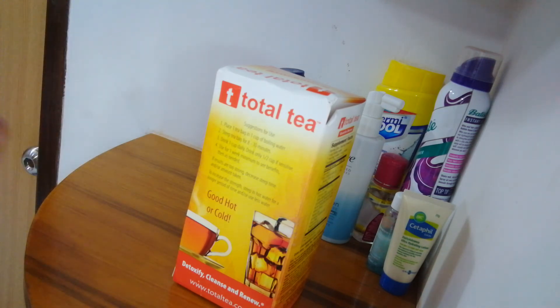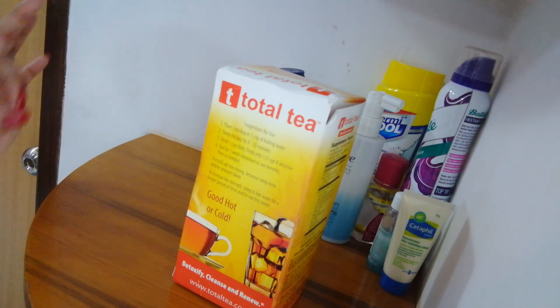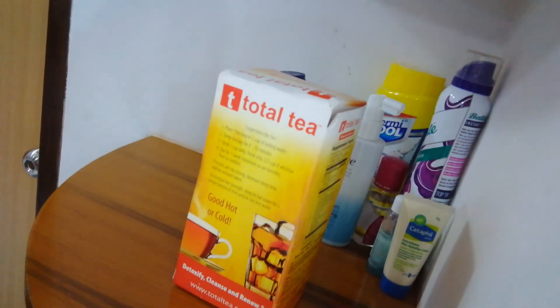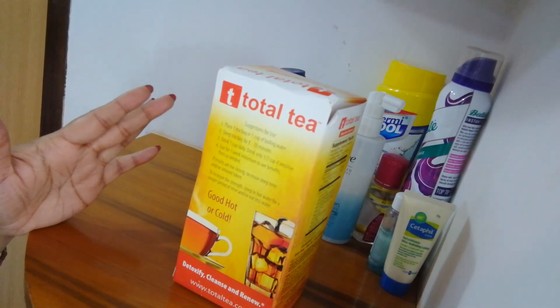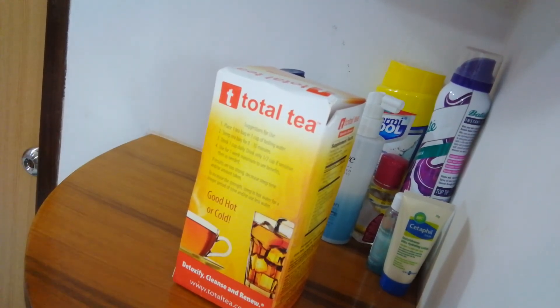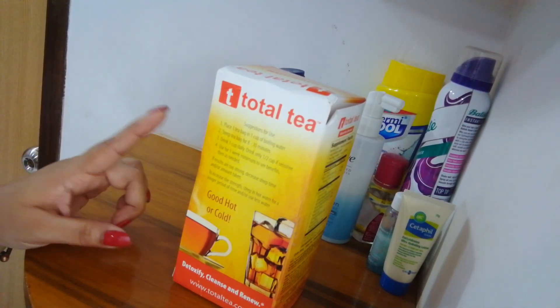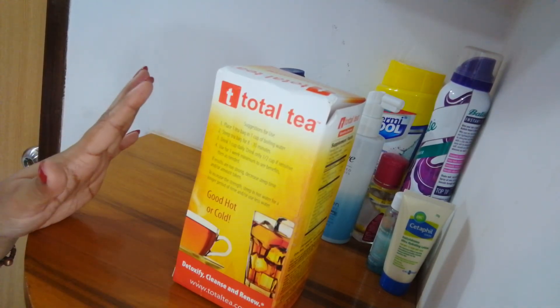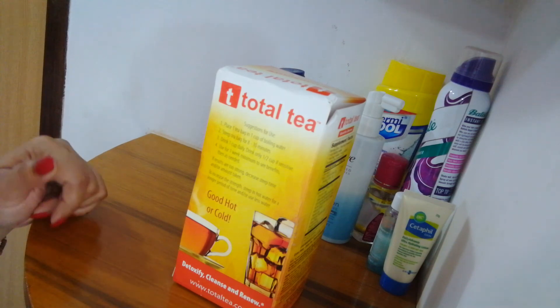Does it reduce your weight? No, it doesn't. It doesn't do anything except give you a serious stomach issue. So it didn't work for me. It gives a series of side effects, so be careful. If you want to buy it, you have to have a very strong stomach. If you have constipation, probably this is the best thing for you if you want to lose weight. But for people who have digestion issues, I don't think it's a good thing for them.